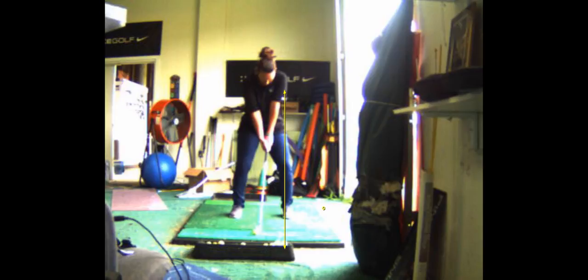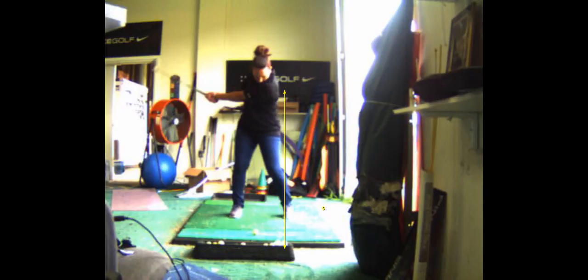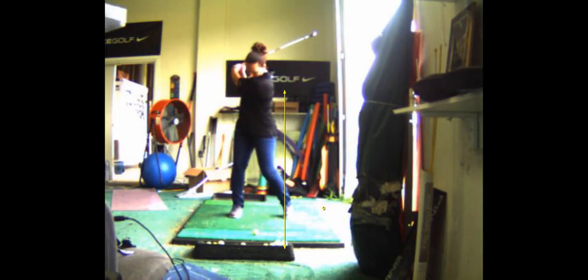Watch me — your shoulders should turn on a tilted angle more. Right, exactly. So what's happening: your shoulders are turning flat and you're burying your head, so your chin's in the way, which is pushing your head. This is a really good swing though.